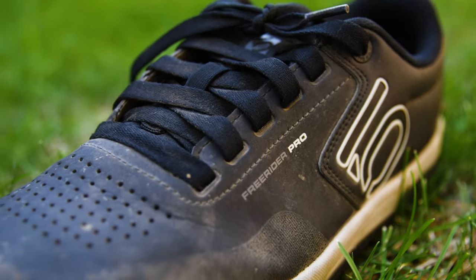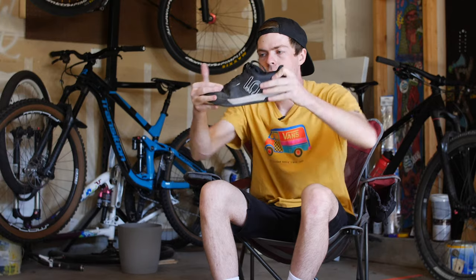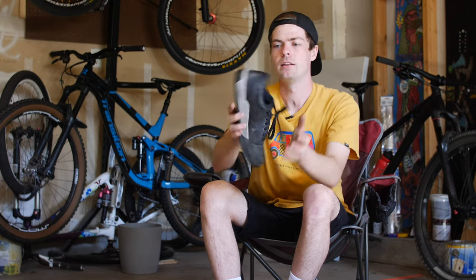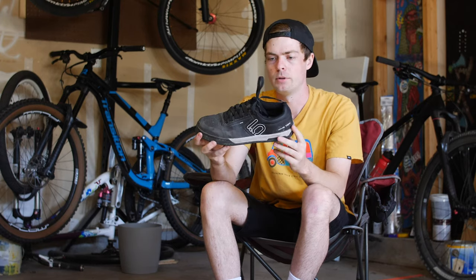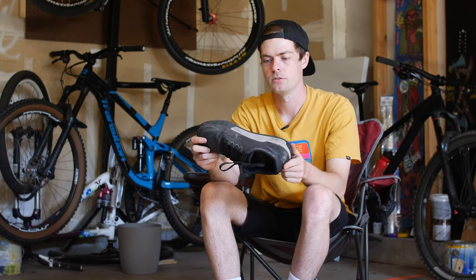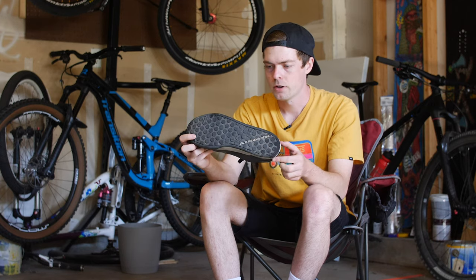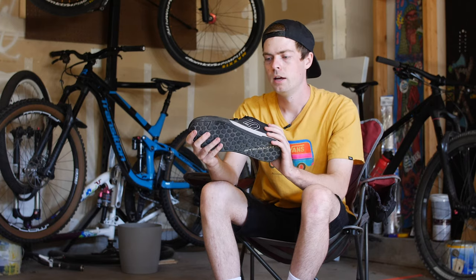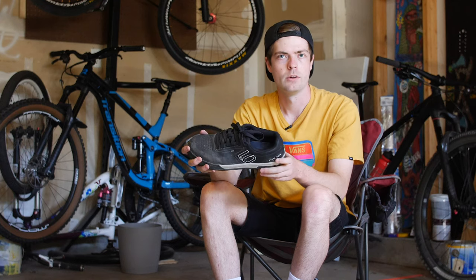Starting with the Freerider Pro — as an overview, this is definitely a beefier shoe. It is so stiff, really hard to fold, I can barely bend the back of the sole. The stealth rubber is super intense. I've been riding it for about eight months. It looks pretty new because I'm still not really a flats guy, so I ride it occasionally — mostly dirt jumps, a little trail riding. So far I really enjoy it. Even though it's really thick and beefy, it doesn't feel like too much shoe.